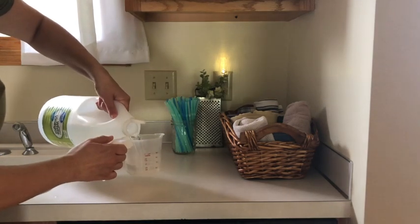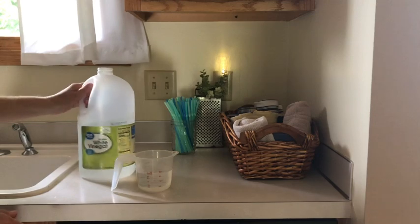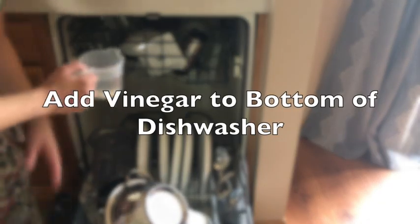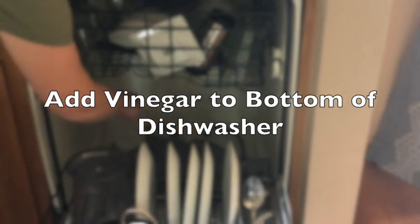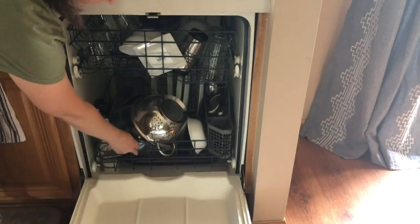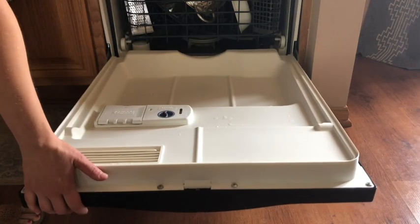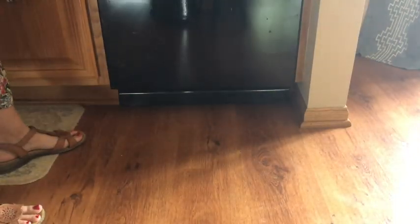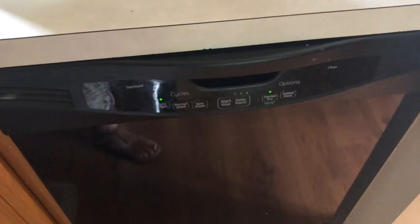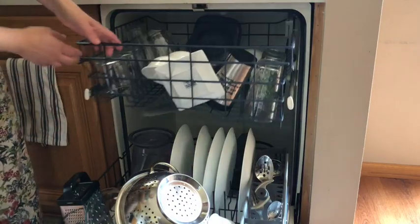Last, you're going to pour a half a cup to one whole cup of distilled white vinegar and simply add it to the bottom of your dishwasher. Run your dishwasher just like normal and then you're going to have crystal clear dishes — you're going to be amazed at the end result.